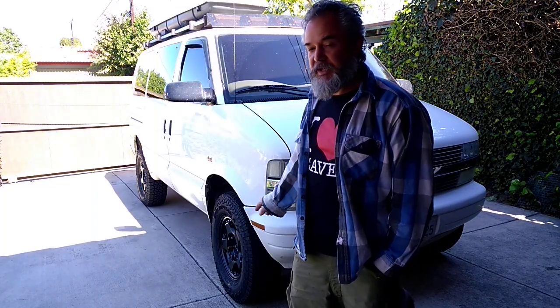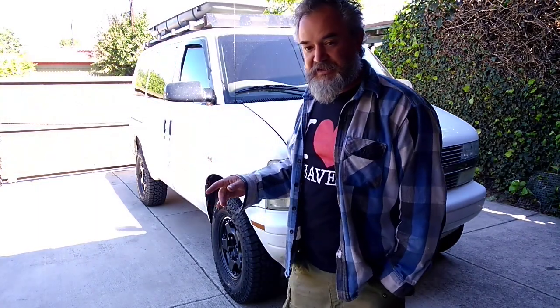I cleaned them up, stripped them, and painted them. And I just got these new tires. So I'm going to show you this, show you some underneath stuff, and how I fit the spare.